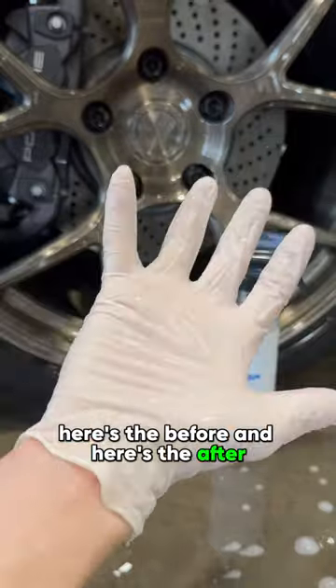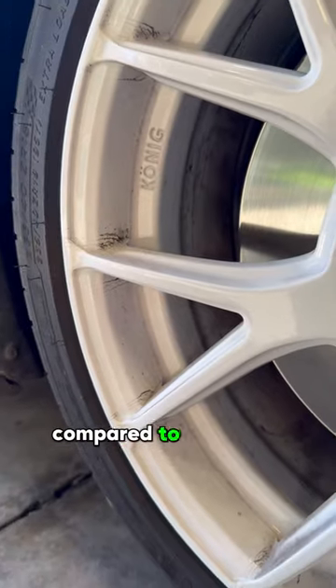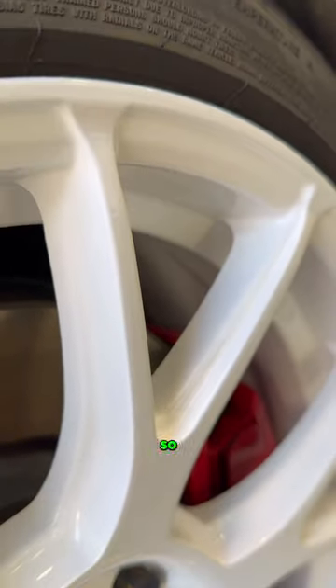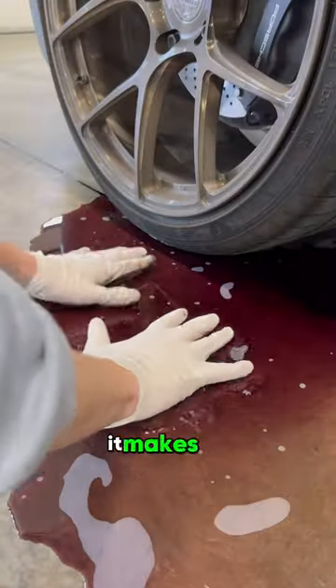Looks pretty clean to me. Here's the before, and here's the after. It's definitely more of a real chemical compared to the other ones in this series, and it worked flawlessly with the only small downside being the smell. So it gets a 9.5 out of 10. Plus it makes fun purple water.